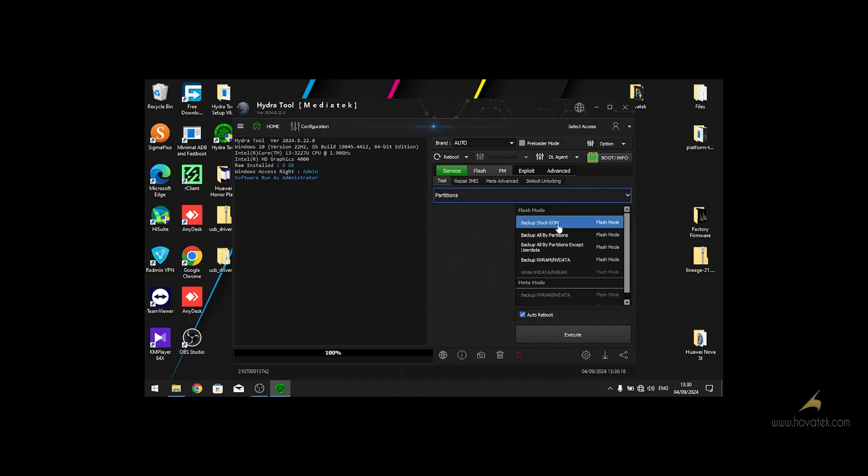You'll see a list of options to choose from: you can choose Backup Stock ROM, Backup All Partitions, or Backup All Partitions Except User Data. In this tutorial I'll be using the third option. You can also back up MVRAM and MV data so that you can back up your IMEI.